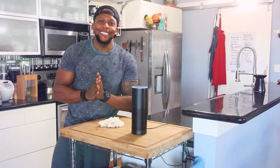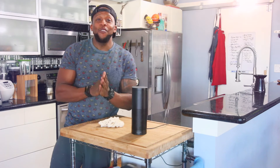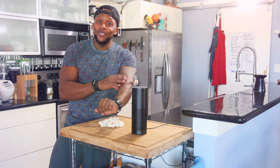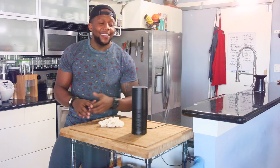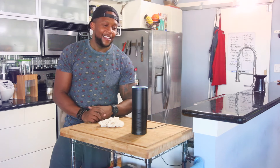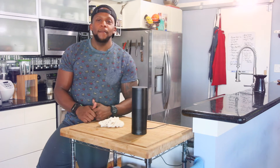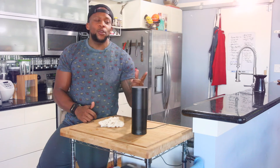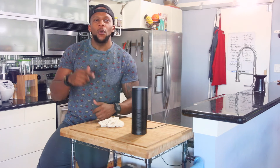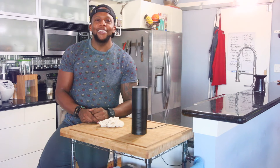Alexa, set the timer to 45 minutes. Alexa: 45 minutes starting now. All right, if you're ready to get your hands dirty and roll up your sleeves, let's get started. Alexa, play my cooking playlist on Spotify. There we go — that's more like it!